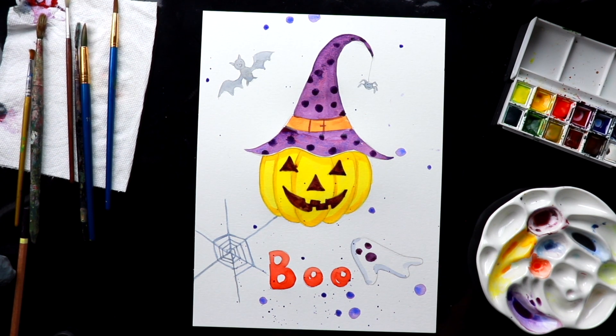We have completed our Halloween themed painting. I hope you had fun — thank you for watching and I'll see you in the next video!